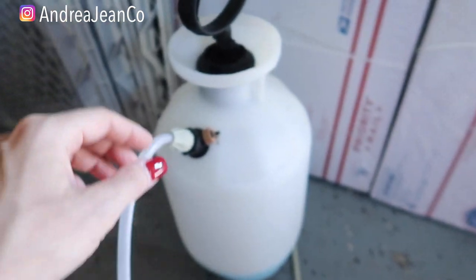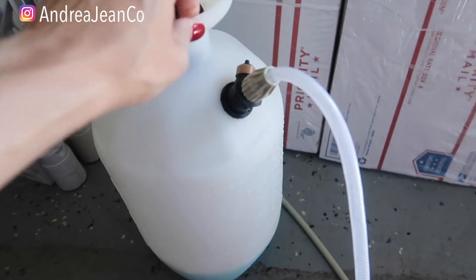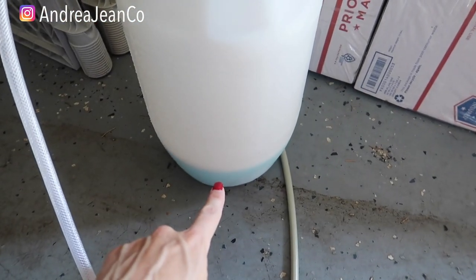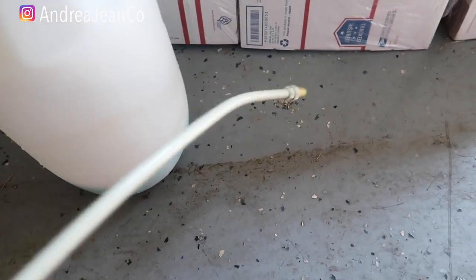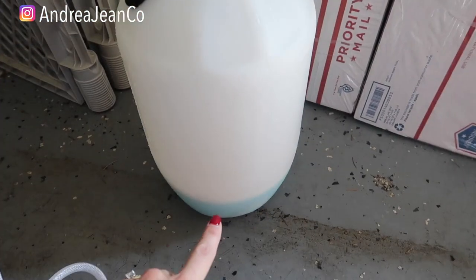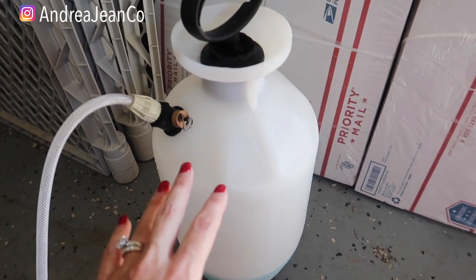This right here is going to save you a ton of time. My husband picked up this pump sprayer at Home Depot. You can see I have the mixture already in there. It has a nice handle so you can spray and carry it. All you need to do is fill it with your solution, pump it up to create pressure, and then you're good to go.